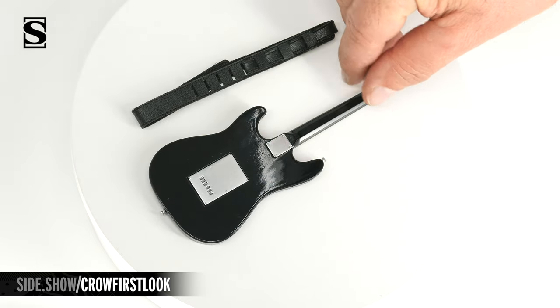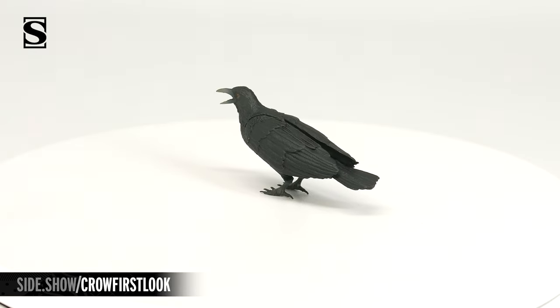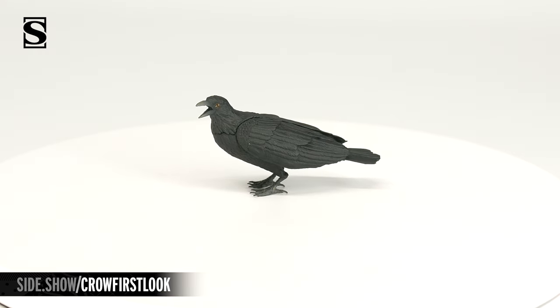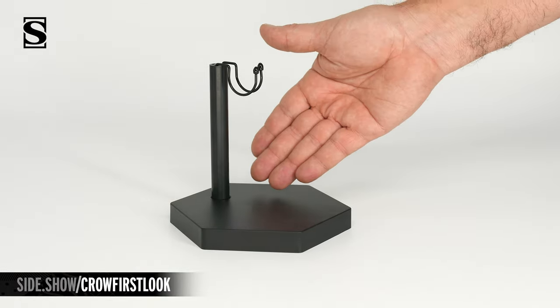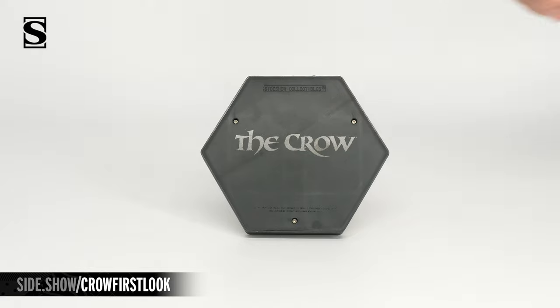The guitar also has a detailed back. The figure also comes with his Crow, featuring detailed feathers, wings folded back, an open mouth, and those deep red eyes. The stand is a traditional stand with a hexagonal base, with 'The Crow' written on the bottom.